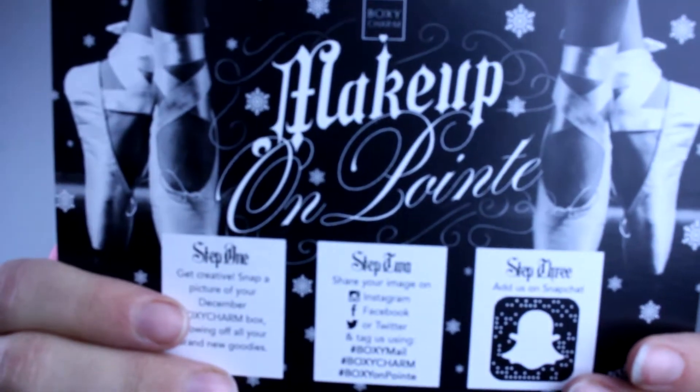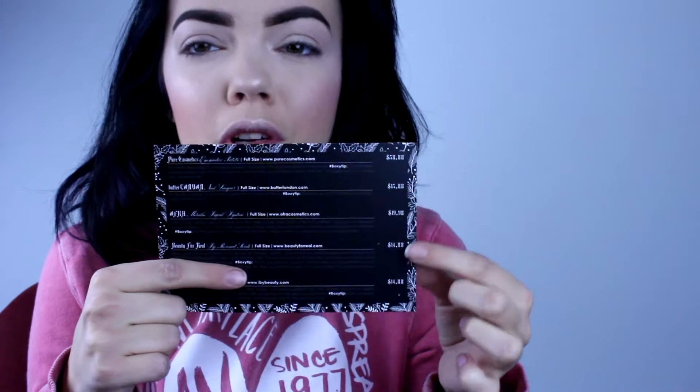We open the box. This is what the boxes look like. They always have this card in it. And this month's theme is Makeup on Point — they always have a theme. It has everything you need to share the image and hashtag if you want to do a giveaway, because they always do giveaways every month. And then on the back, it shows all the products, how much they cost, and a little product description and tips. It's pretty great.